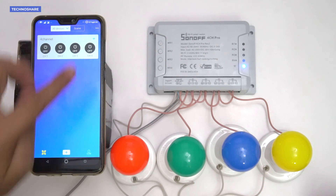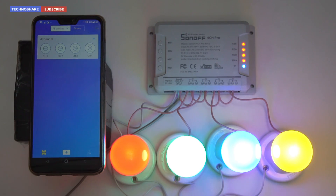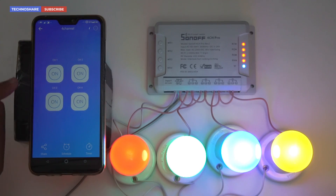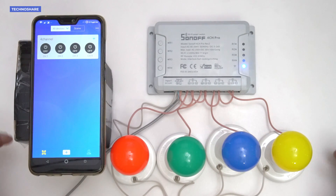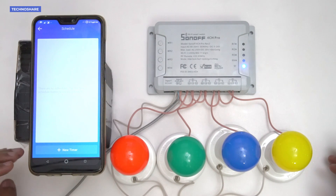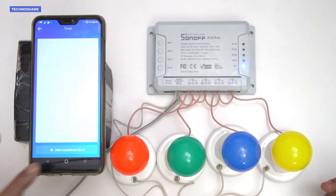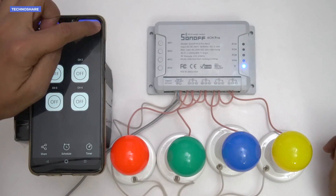We can now see four switches in the app. I'll go ahead and switch on each bulb individually. They can be controlled independently using these buttons. Clicking the main button gives a different view of the switches. There are also other options — the Schedule option lets you set a timer to switch on or off on any day and time, repeatable daily, weekly, or on any specific day. There's also a countdown timer to change the state of the bulbs after a specific interval.